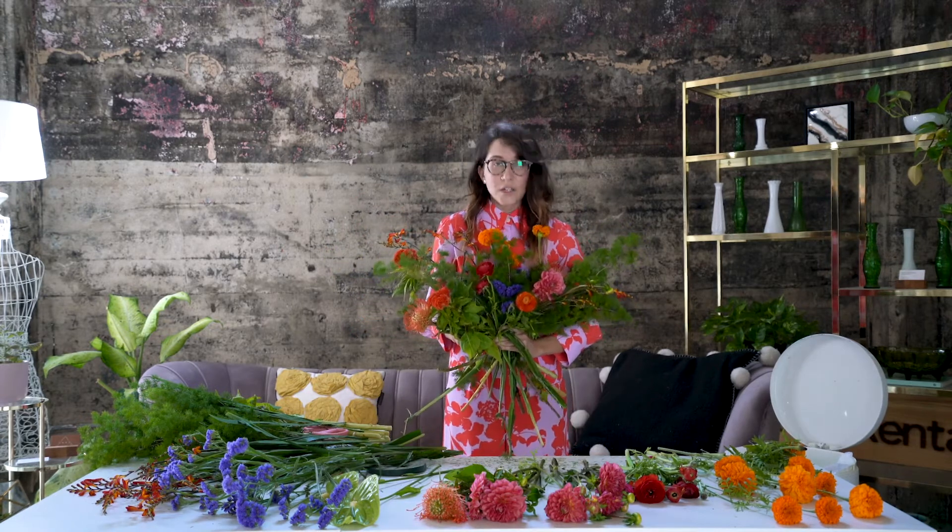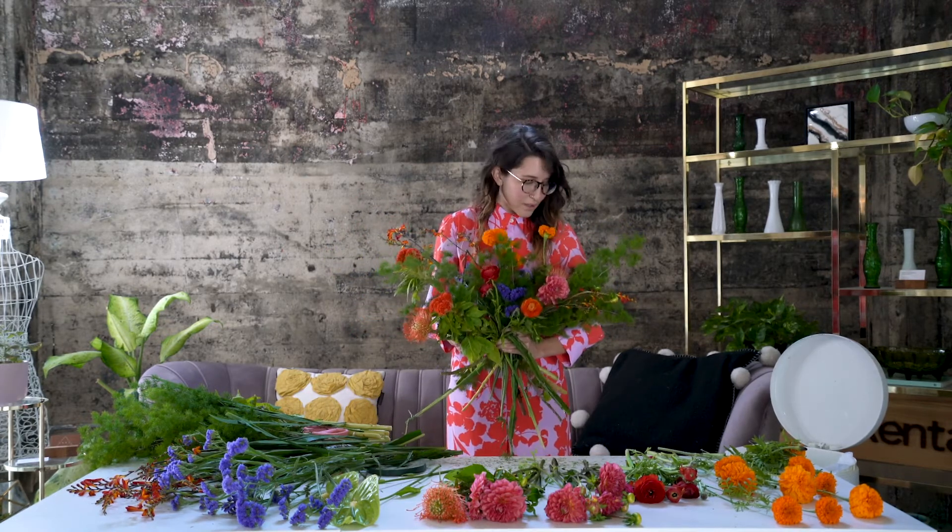Sometimes I use a mirror just to step back and see what it looks like from the front, because that's really important. And I think we're done!